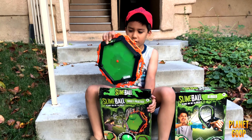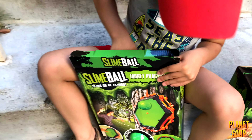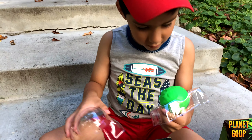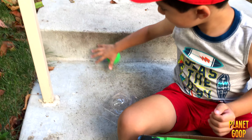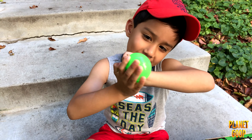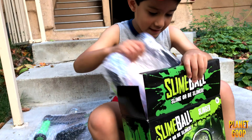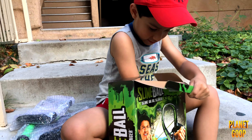Hold it. Hold it, little white. Here comes the slime ball. Look at it — it looks so awesome. Let's take out the other one. So, these are the sling eyes.